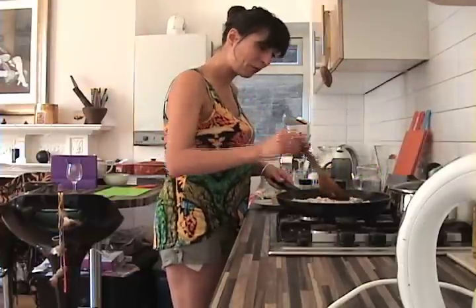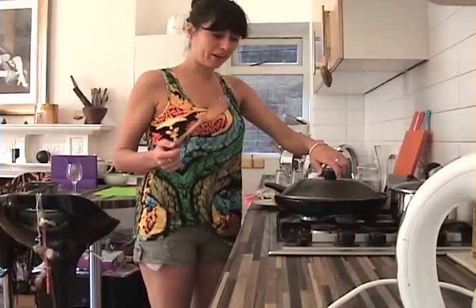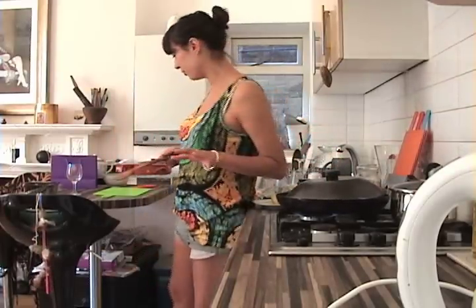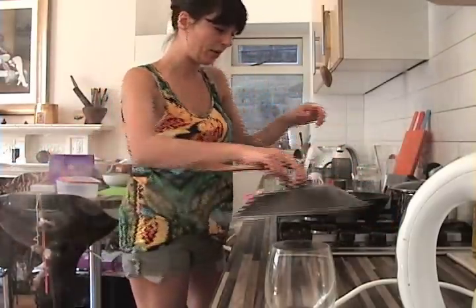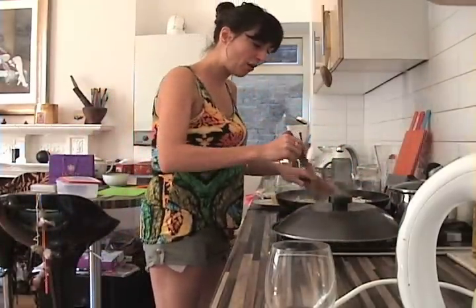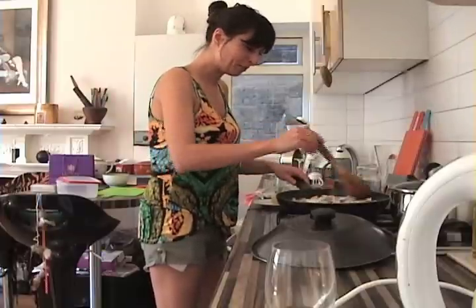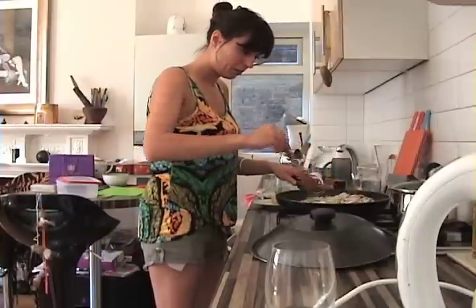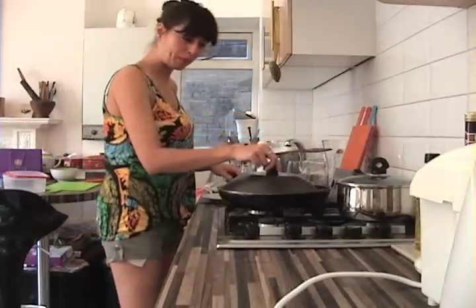I'm going to stir it all in, turn the heat up a little bit, cover it and just leave that for a few minutes. It's sizzling away quite a bit now, so I'm just going to turn the heat down again and stir it in, making sure it doesn't burn or anything — actually that's browning really nicely. Cover it up again.